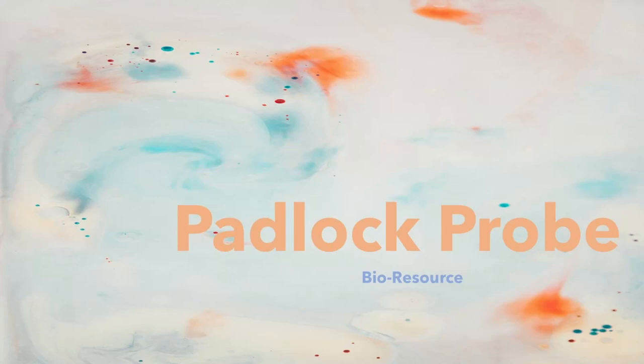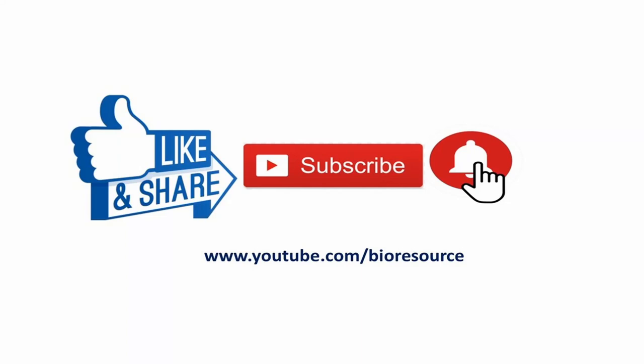Hi friends! Welcome back to my channel. In this video, we are going to discuss about padlock probes. If you are new to this channel, please press the subscribe button and click on the bell icon to get notified.